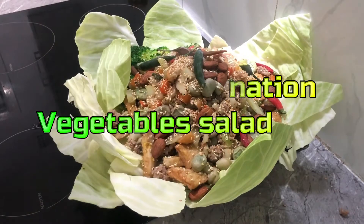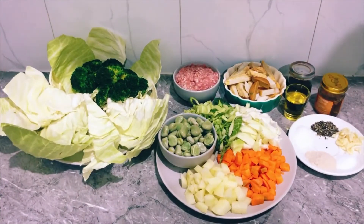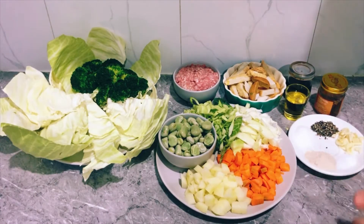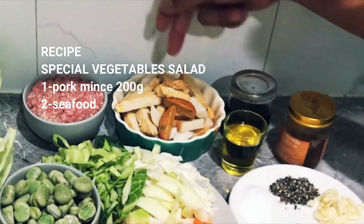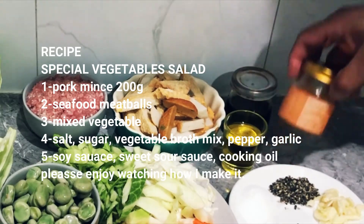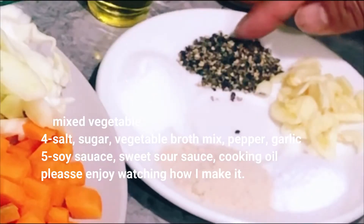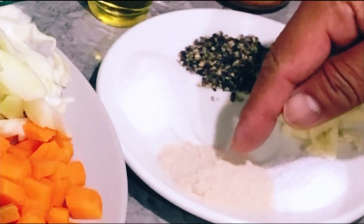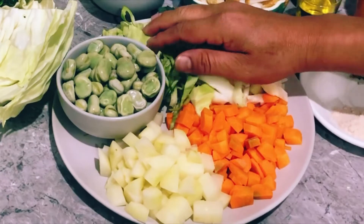Hello everyone, today I show you my VG recipe — the one I never throw away. For this recipe I have pork meat, seafood meatball, soy sauce, sweet sour sauce, cooking oil, black pepper, garlic, salt, vegetable broth, sugar, carrot, cabbage, and broad bean.